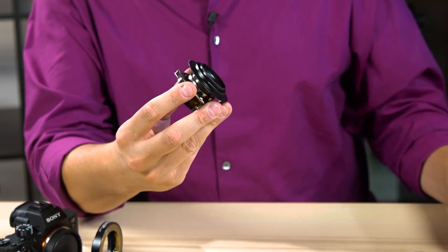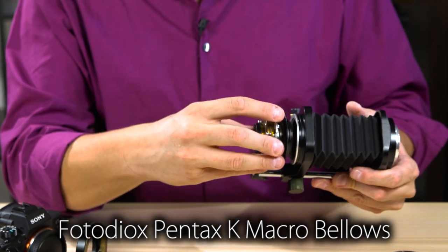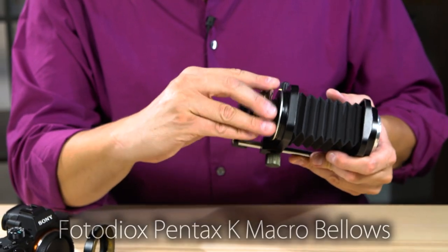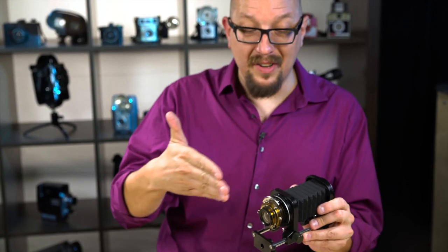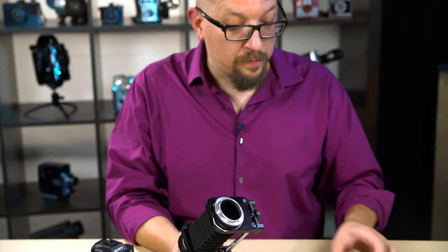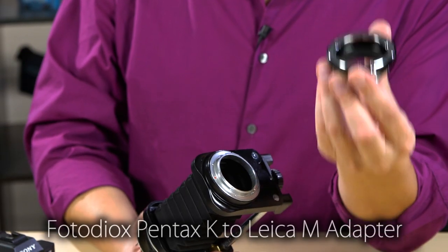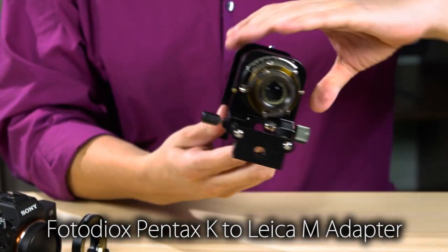Now I take this and attach it to the front of a focusing bellows, which is Pentax to Pentax of course. This is because the throw of this lens is quite long — it's on one of those old box cameras, so you need a lot of distance for the lens to actually work. On the back, this is a Pentax lens mount, so I'll attach a Pentax to Leica M adapter. Okay, now we're ready to go.